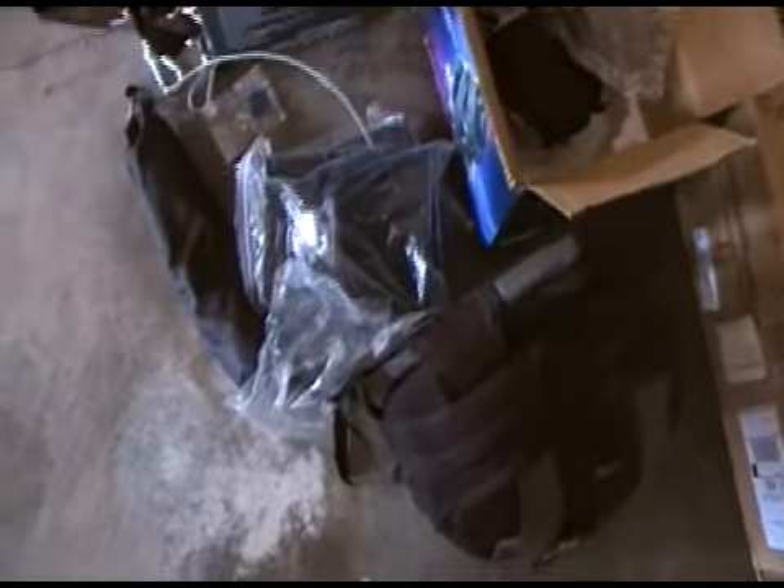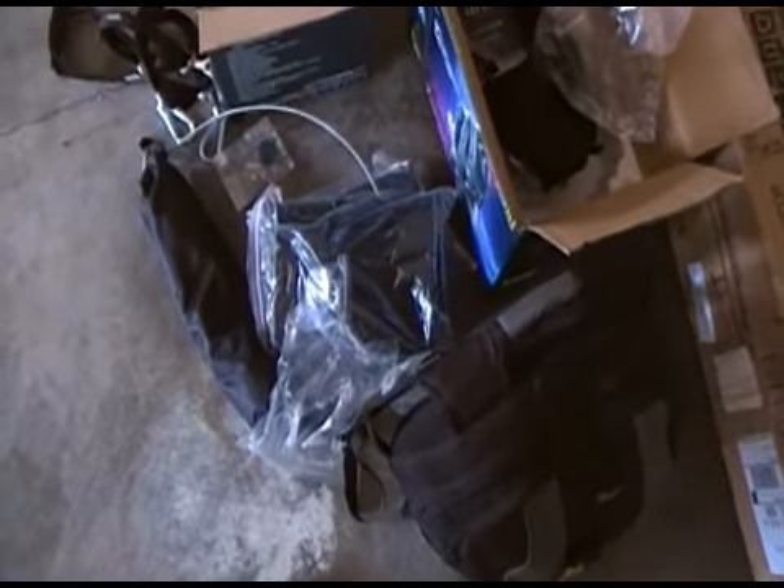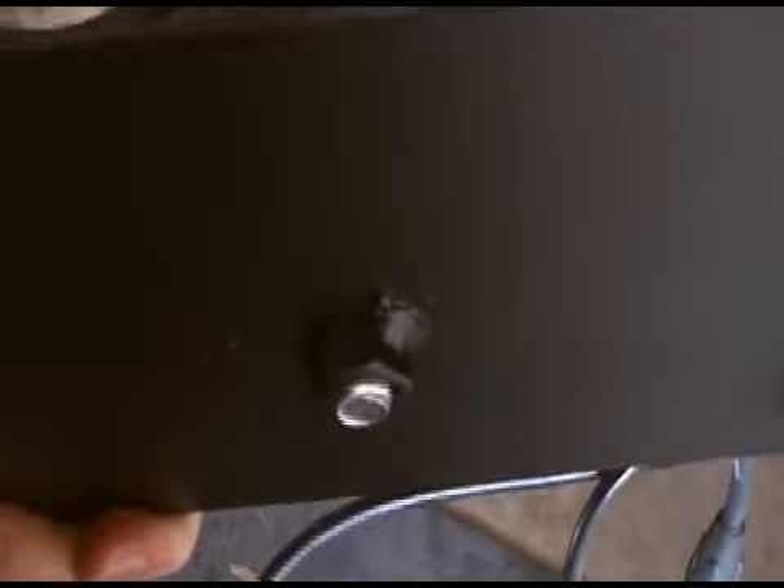Picked up some uplighting brackets. Go ahead and bolt one of the PAR cans to it and show you what it looks like. It's a nice little bracket. It comes with this nut welded onto the bottom.